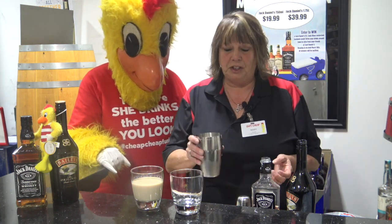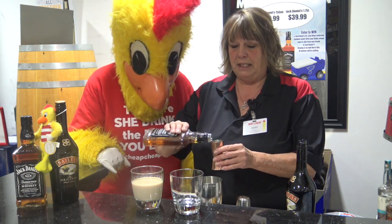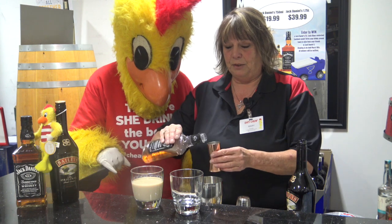And what a Jackknife is, is you fill a shaker with your ice. We're going to take three ounces of Jack Daniels.